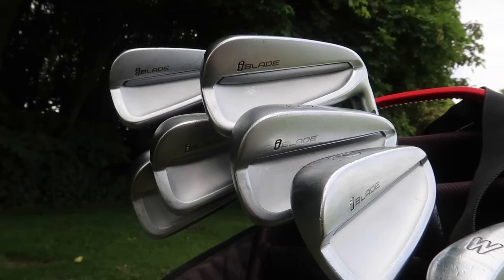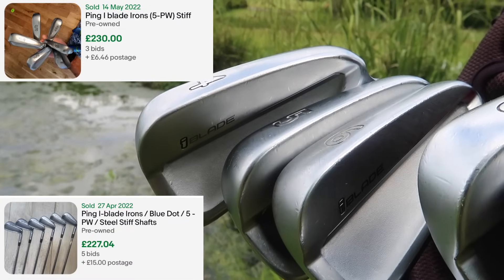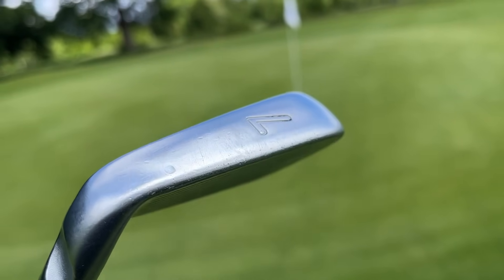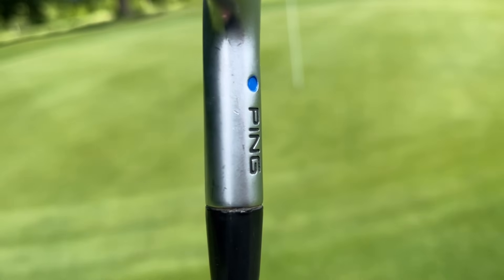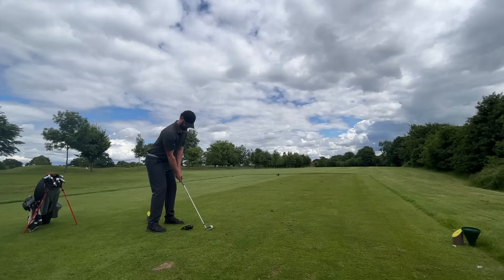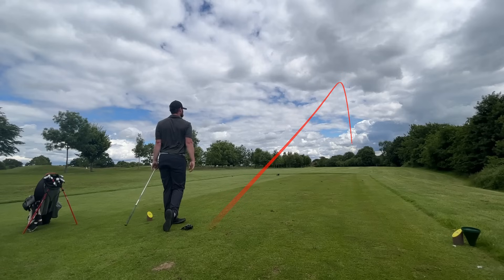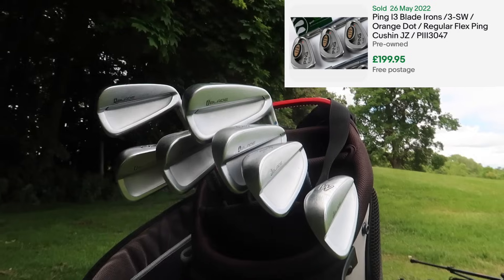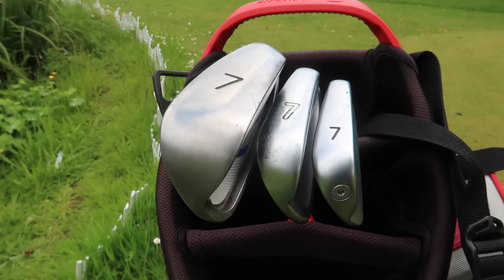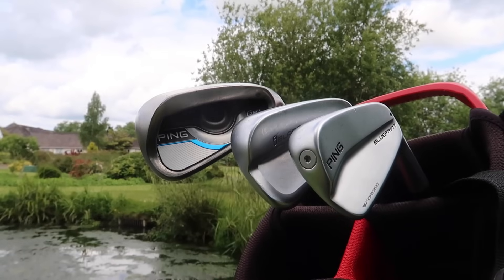I am of course talking about the Ping iBlade irons, and I want to show you a few listings of what these have recently sold for on eBay. There isn't a massive quantity out there, but I want those of you looking to transition from a cavity back iron — like an M2, Titleist AP2, or AP1 — and wanting something a bit sleeker for control without breaking the bank, to know this is a great alternative. I'll also show a listing of Ping i3s, nearly 10-plus years older, going for a similar amount of money.